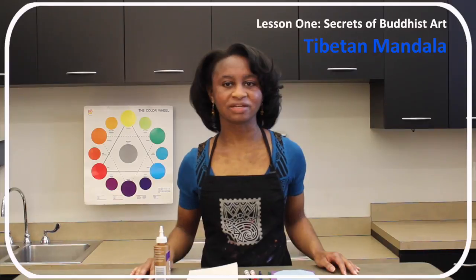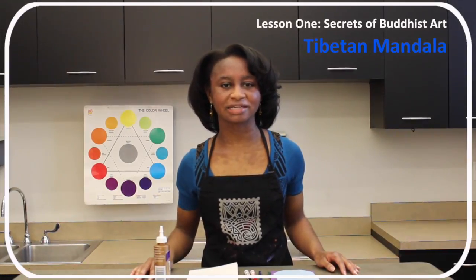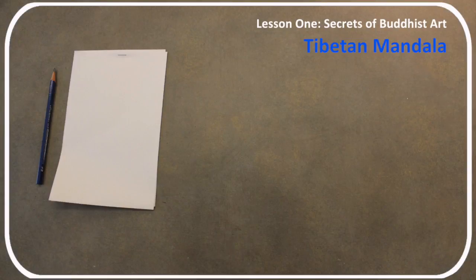Other meditative art traditions range from sand painting — the art of layering sand — to applique, which involves overlapping and sewing fabrics to form an image. In this activity, participants will combine mandala patterns with applique techniques.